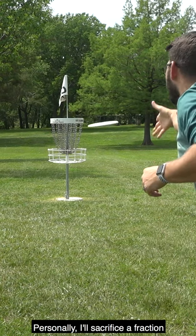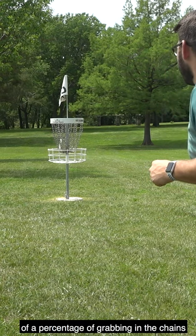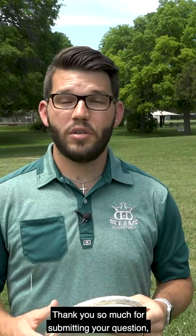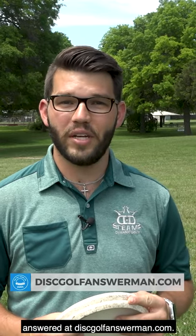Personally, I'll sacrifice a fraction of a percentage of grabbing in the chains to have a more confident feel for my putter in my hand. Thank you so much for submitting your question. Get all of your disc golf questions answered at DiscGolfAnswerMan.com.